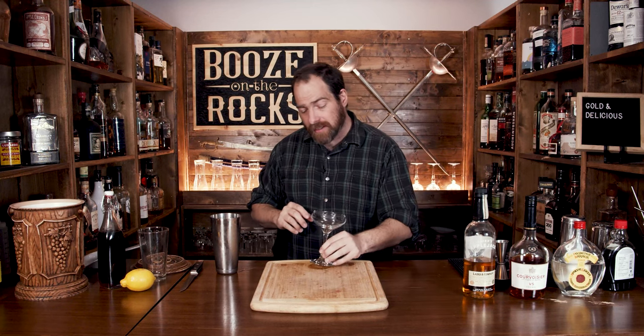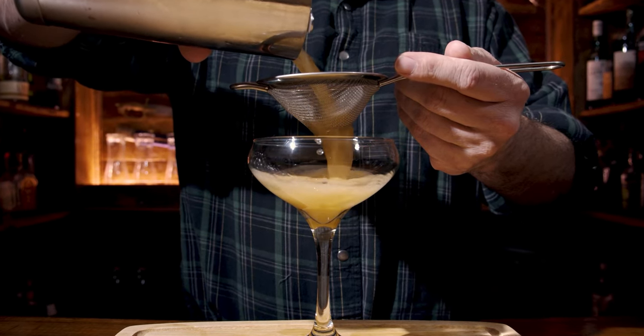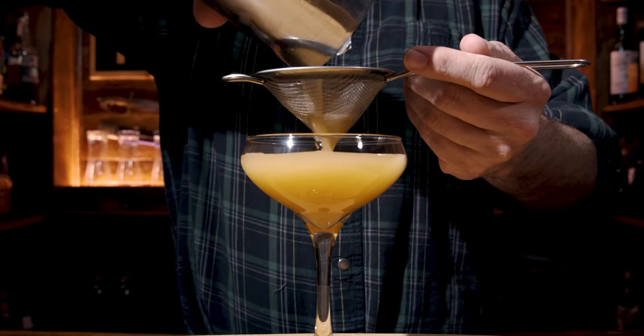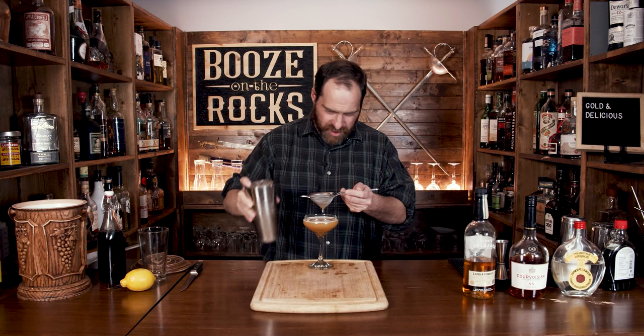Put the shaker to the side and grab yourself a delicate, fancy glass — like a coupe. You can use whatever you want; this would also be great in a rocks glass over some ice. But I'm going to fine-strain it to keep out any ice crystals or lemon pulp.